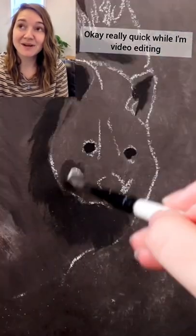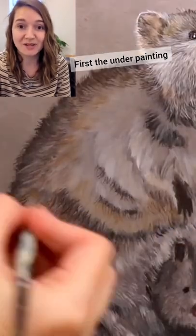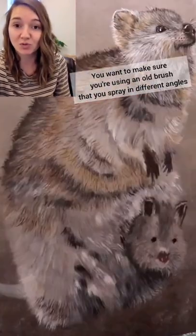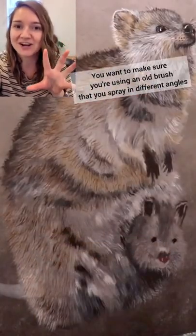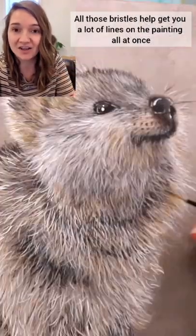Really quick while I'm video editing, my top tips for getting a really wiry fur texture. First, the underpainting. You want to make sure you're using an old brush that you just spray in all different angles. All those bristles help get you a lot of lines on the painting all at once.